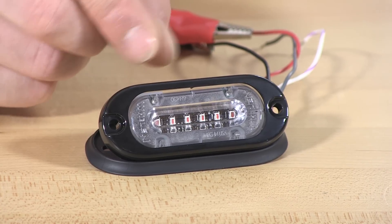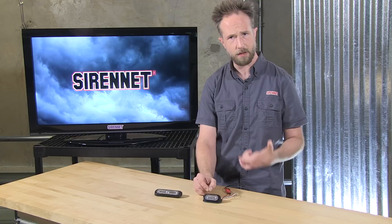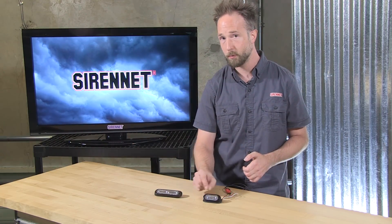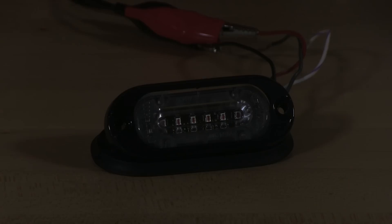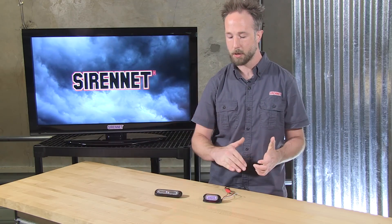You can even jazz it up and do a chrome bezel in place of the black one. Thinking about watercraft applications, motorcycles, side-by-sides, or fire and rescue — bringing it into a chrome atmosphere, make sure to take advantage of that upgrade. These light heads, while they have a very small footprint because it is a mini, they do pack a big attitude with six diodes. They're available in four safety colors: amber, blue, red, and white. The part numbers change based on those colors, finalizing the last character on the drop-down menu.